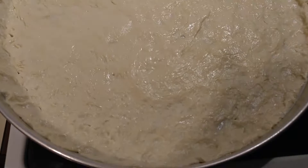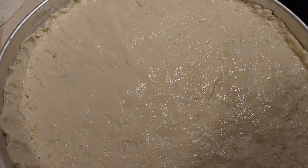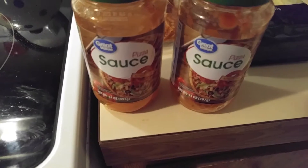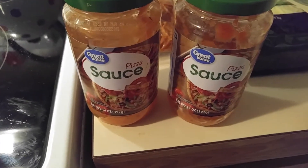Okay, here's the dough. I got it out and spread out. I sprayed the pan with PAM. I'm gonna put the toppings on it, and then I'll be back. And I forgot to show you, I'm using the great value sauce.